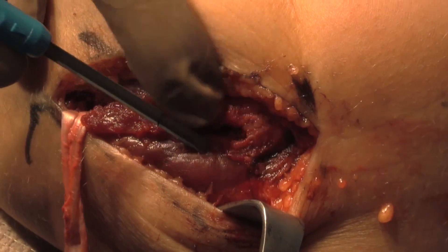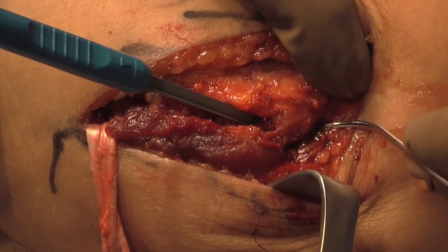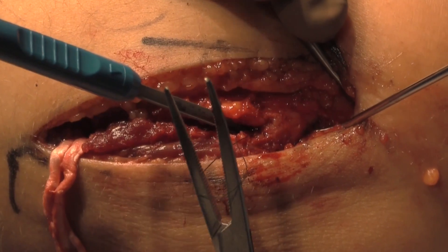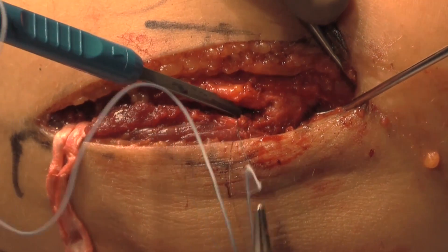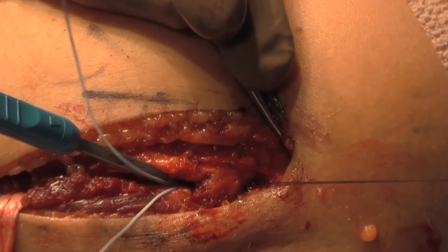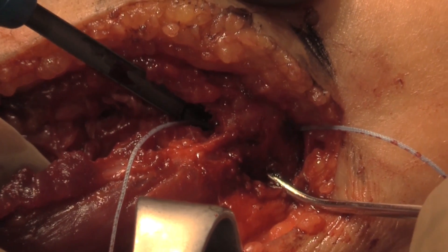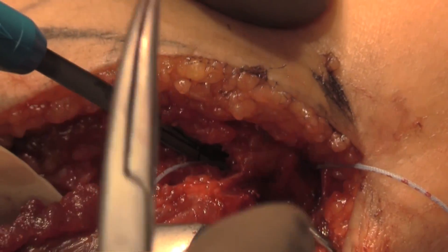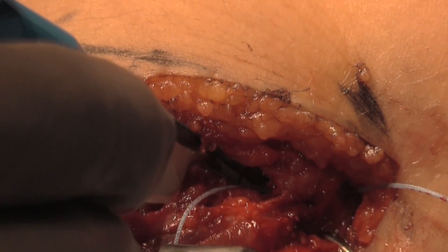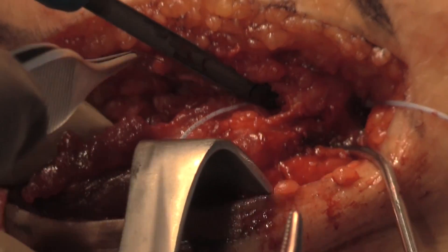At this point, a shuttling wire is then passed to allow the grafts to be brought into the docked drill tunnel. As can be seen here, the first set of passing sutures are placed, followed by the second set as is seen here.